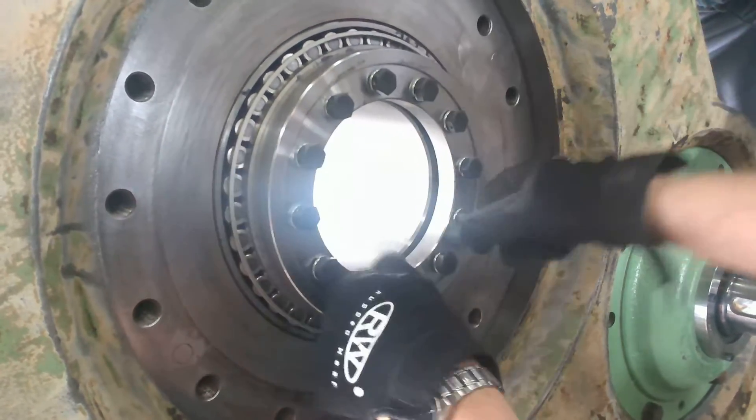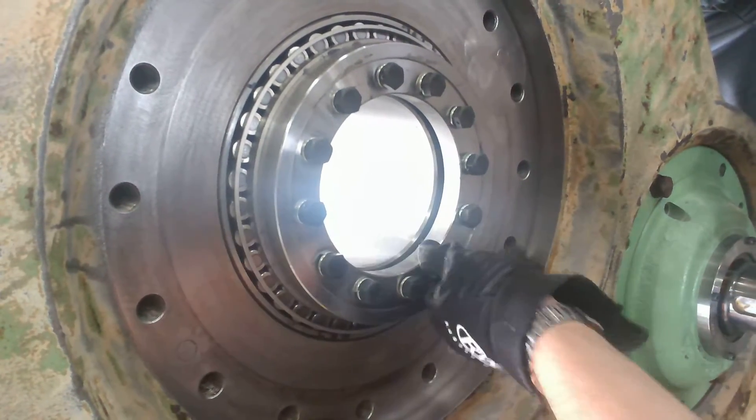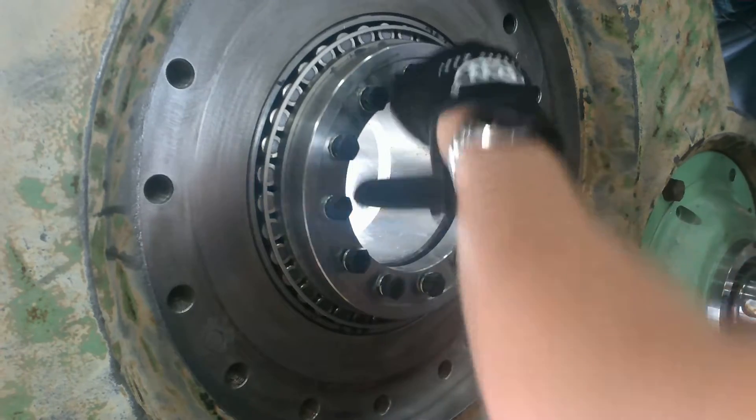For the first couple of torques, we're going to do it in a star pattern and pull this in. As soon as he gets these set, he's going to start running that torque wrench. That bearing's still a little bit hot, and that'll make everything pull up and pull together quick.